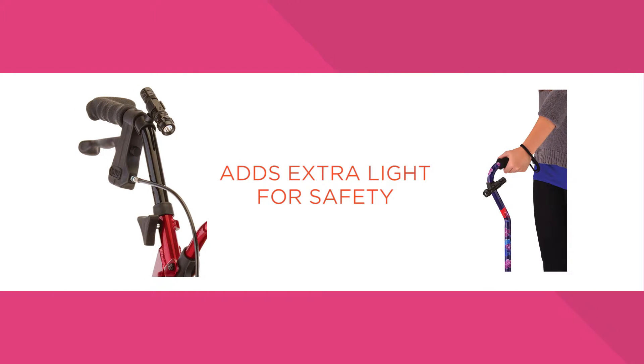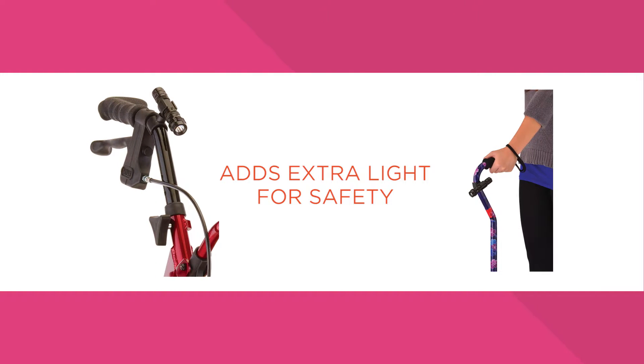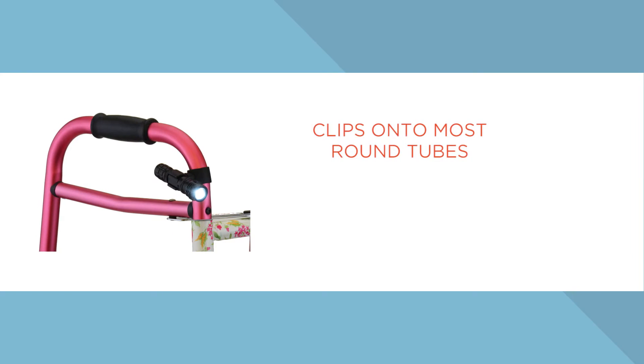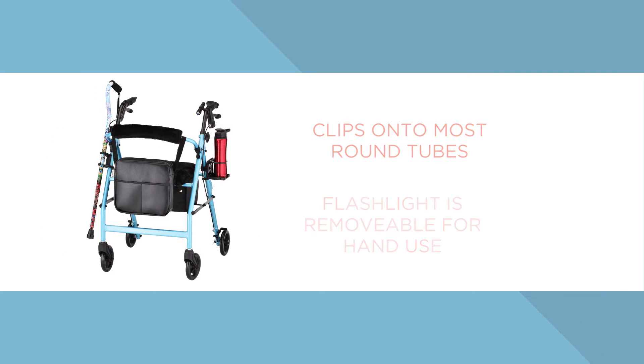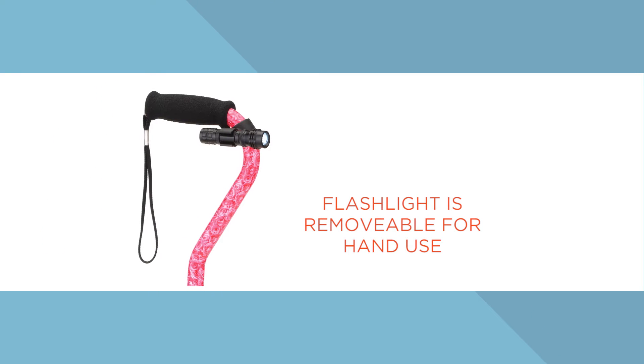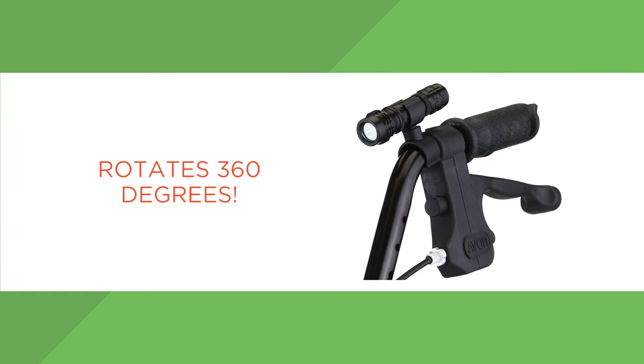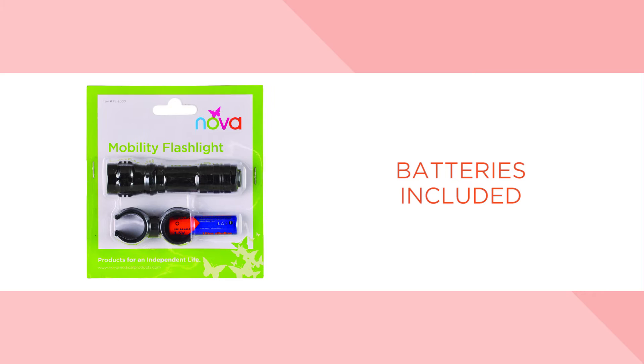We love the FL2000 Mobility Flashlight because it adds extra light for safety in dark places. It easily attaches to most walkers, transport chairs, wheelchairs, and canes. And you can remove the flashlight for hand use. Best of all, it rotates 360 degrees and the battery is included.